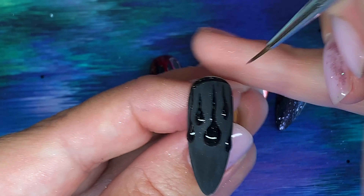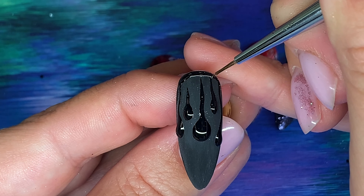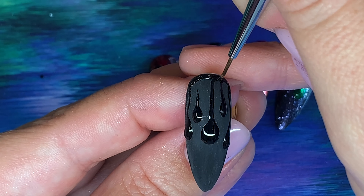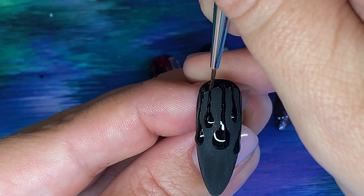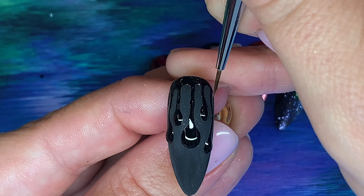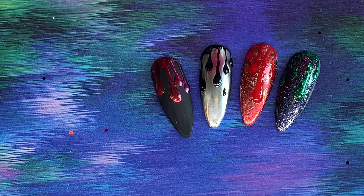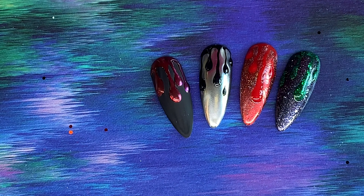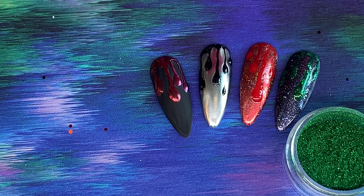We're going to fill the top in as well — this is a tack-free top gel I'm using. You can have the matte layer underneath and then this tack-free shiny layer on top, which looks lovely just on its own. But we're going to put some chrome on it, so that's going to go into the lamp for a full 60-second cure. The chrome I'm using is the Nail Team's Viper, which is this gorgeous Halloween green — perfect for this time of year.